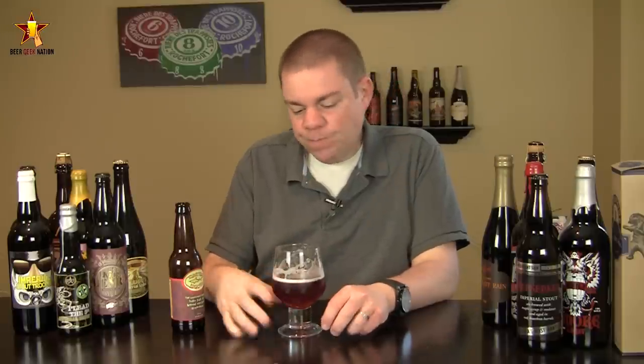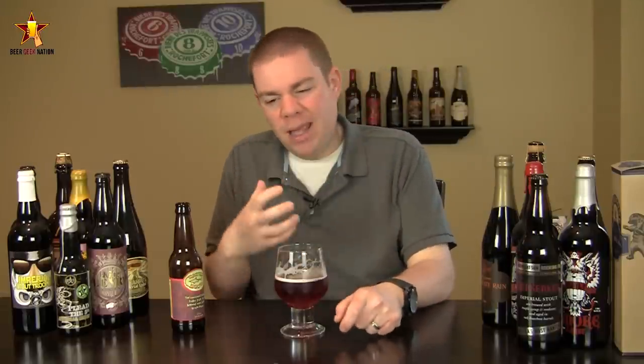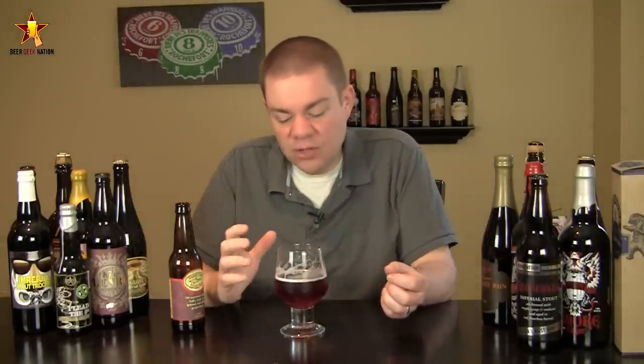Alright, so the taste on the Dogfish 61. Cheers. Right at the front of the tongue, slight bitterness from the hops, a little bit of grapefruit, a little bit of pininess, a big kind of spiciness in there. Again, a noble hop type of character. In the middle of the mouth, this thing just kind of falls apart a little bit. You're getting that nice kind of bready, biscuity maltiness that you get in the 60-minute IPA. A little bit of citrus coming through.